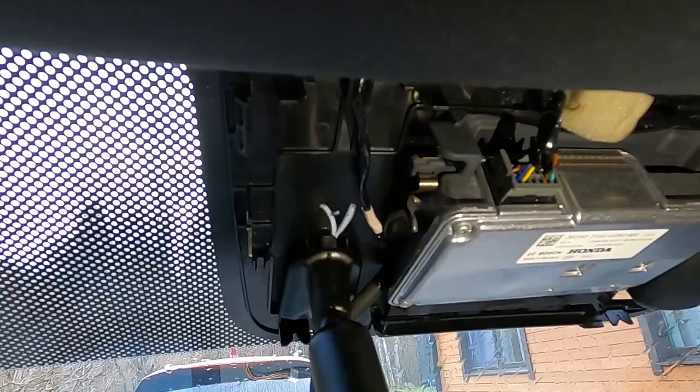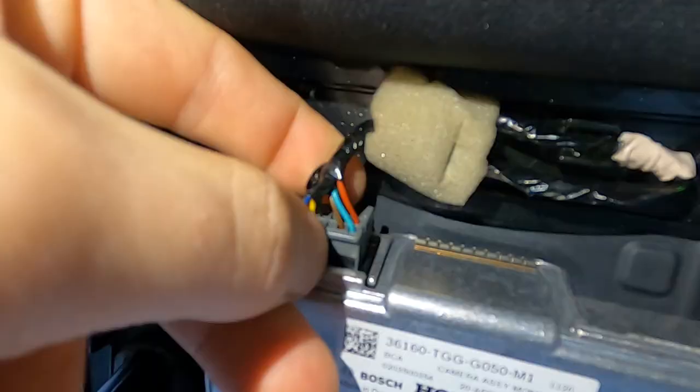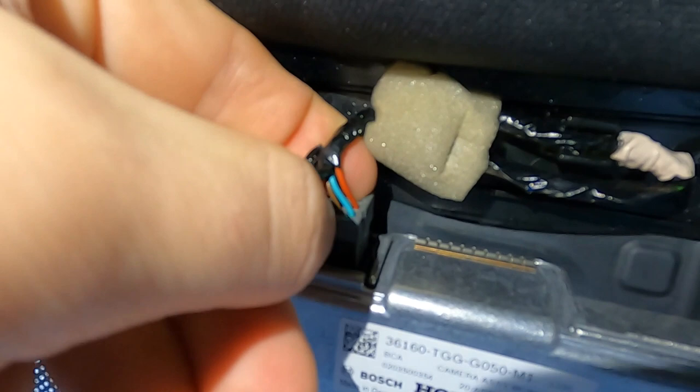So the cover is off, and you can see the camera connector, which I need to unclip. On the top of the cable there's a small knob, which I push down and just pull the connector out.